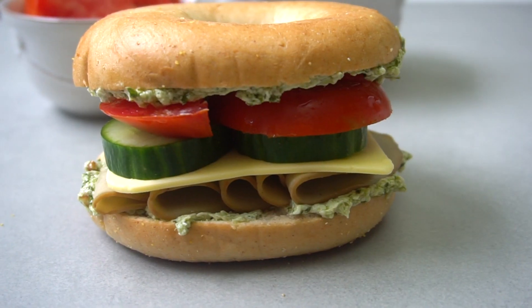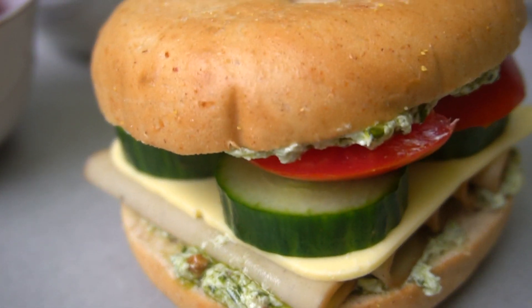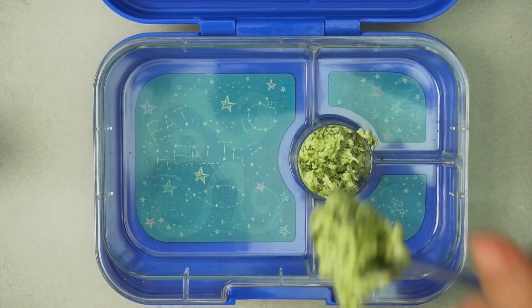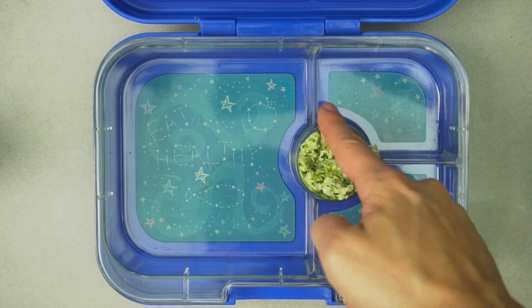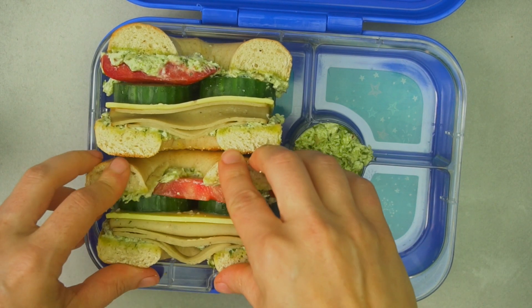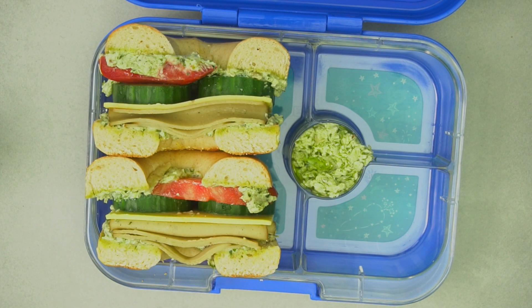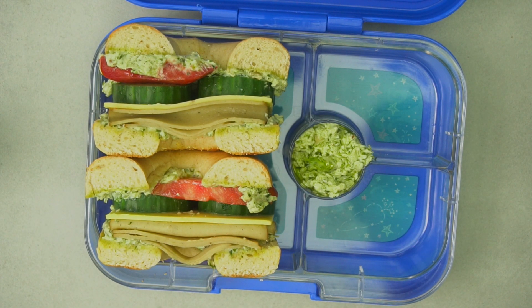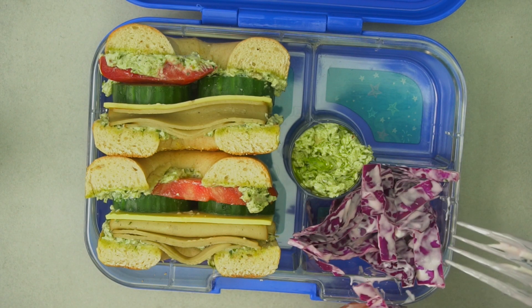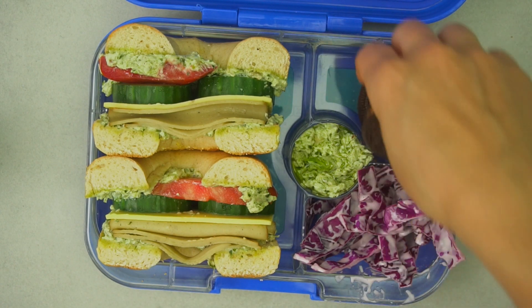And that's it! We're going to put a little bit of extra pesto cream cheese in the dip portion of our Yum Box, then pack the sandwich in the large portion. Just a disclaimer — Dave's Killer bagels are a little too big for these lunch boxes, but if you use a slightly smaller bagel from Rudy's or Thomas, they do fit. Add a little purple cabbage slaw for a side, and of course some sandwich cookies for dessert.